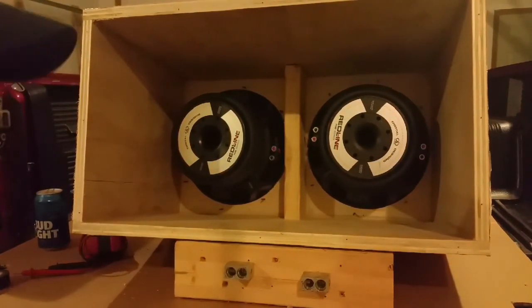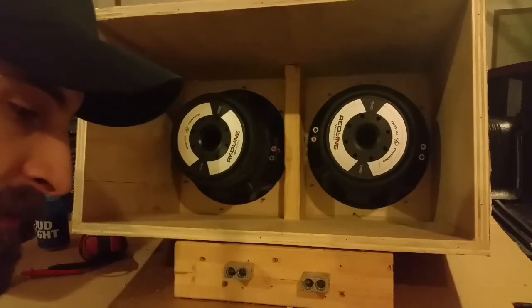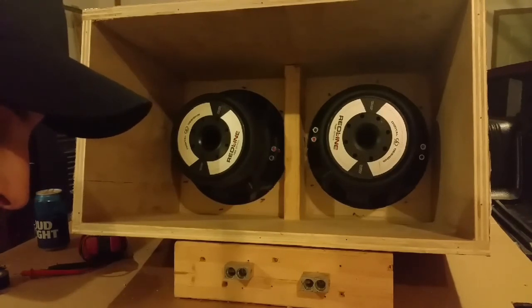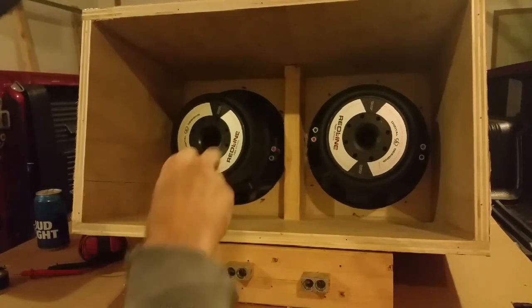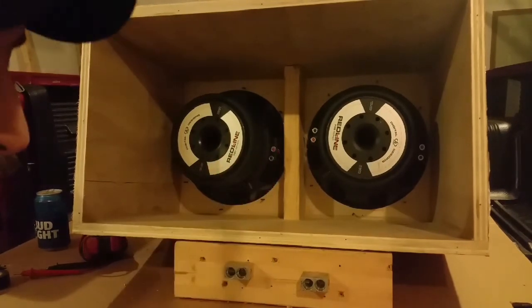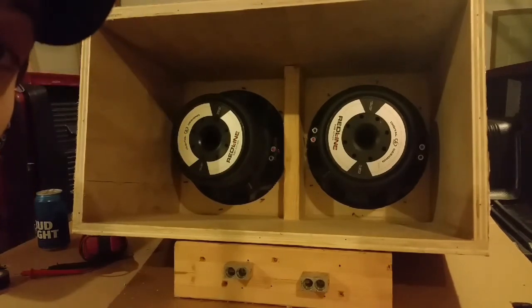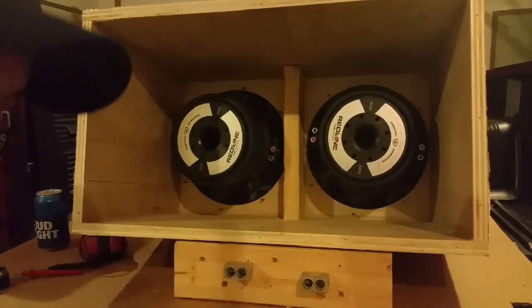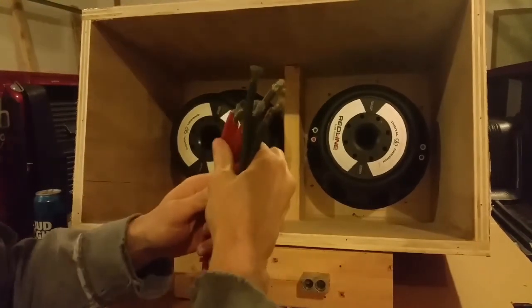A common question I get is how to take two dual 2 ohm subwoofers and wire to 1 ohm, or two dual 4 ohm subs wired to 2 ohms. You really can't do that unless you're planning on wiring just one coil from each sub. You can take one coil from each and wire it down, but I would not recommend that because you're gonna greatly reduce the power handling of each sub. It will physically work, but that's not how it was designed, so don't do it.